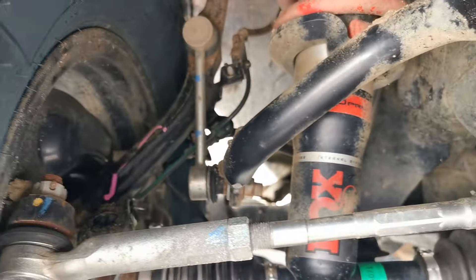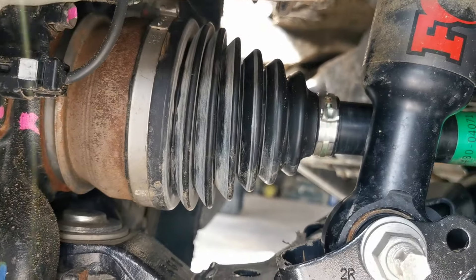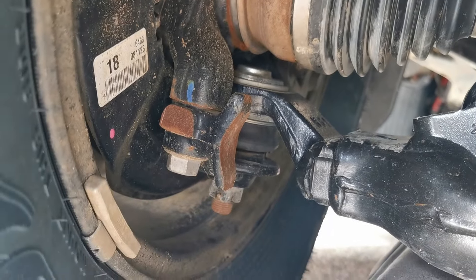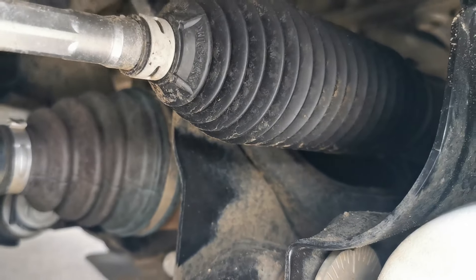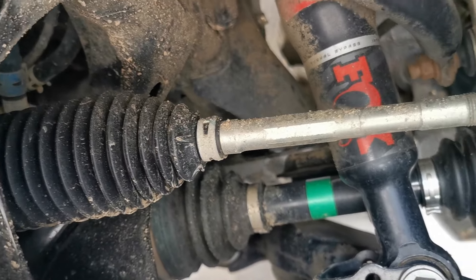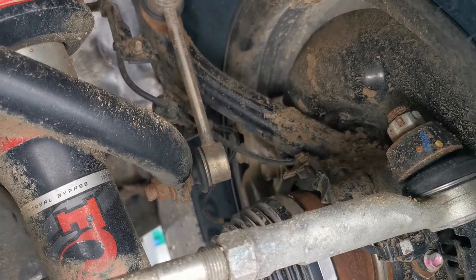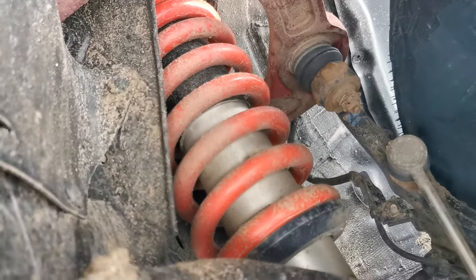After some fun in the mud or any off-roading, make sure to have a look at your boots and any rubber bits. Make sure nothing got ripped from a tree branch or a center rock. Yeah, everything looks good. Other side, driver's side — yeah, all the boots look good. Everything looks good.